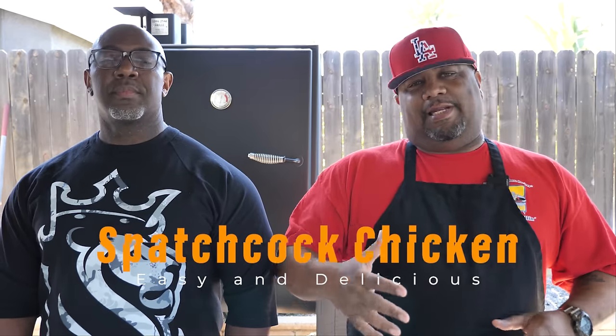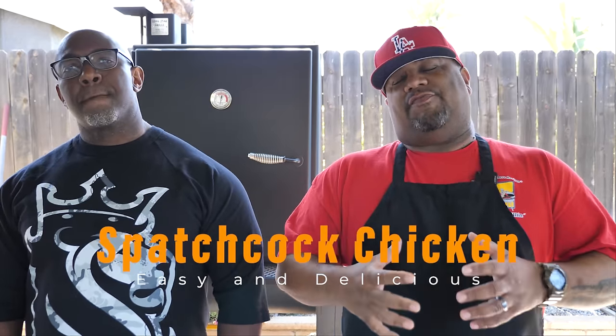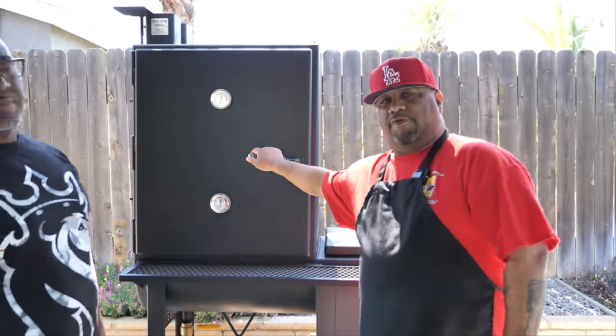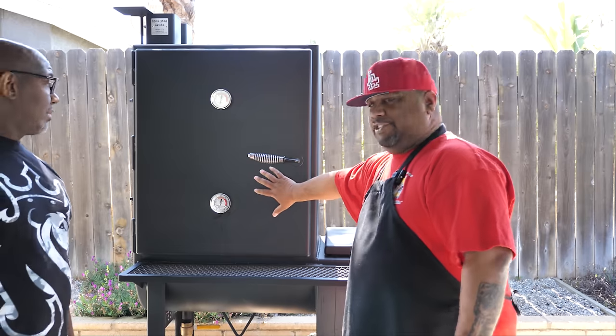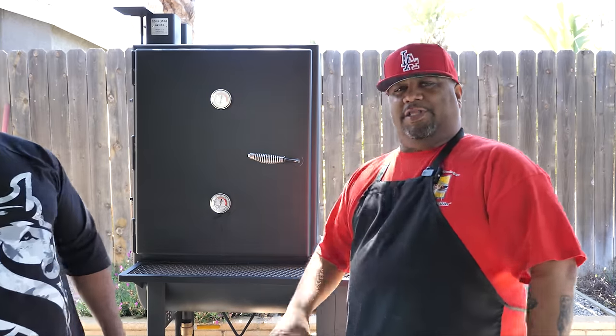You read the title right, so you know we're gonna do spatchcock chicken. I'm gonna let Mike explain the benefits of doing a spatchcock chicken. Behind us we're gonna be using my Lone Star vertical — you can call it a stick burner or whatever. This is gonna be the representation of whether you're doing it on something like this or on a kettle grill or anything that uses charcoal. The spatchcock is the way to go.